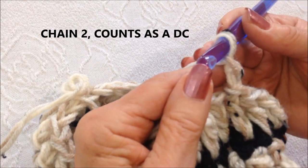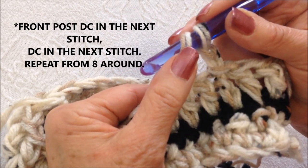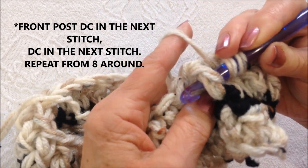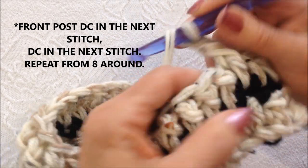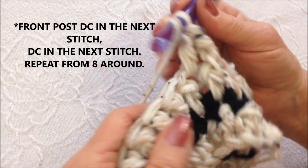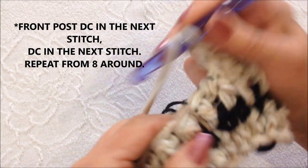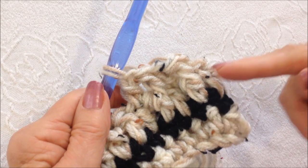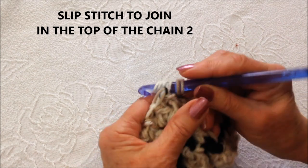Chain two — that will take the place of the first stitch. Front post double crochet around the next stitch. To make a front post double crochet, yarn around the hook, insert the hook under the post from the front of the double crochet and complete the double crochet. Then double crochet in the next stitch. Repeat — front post double crochet, then double crochet — all the way around. Slip stitch to join in the top of the chain two.